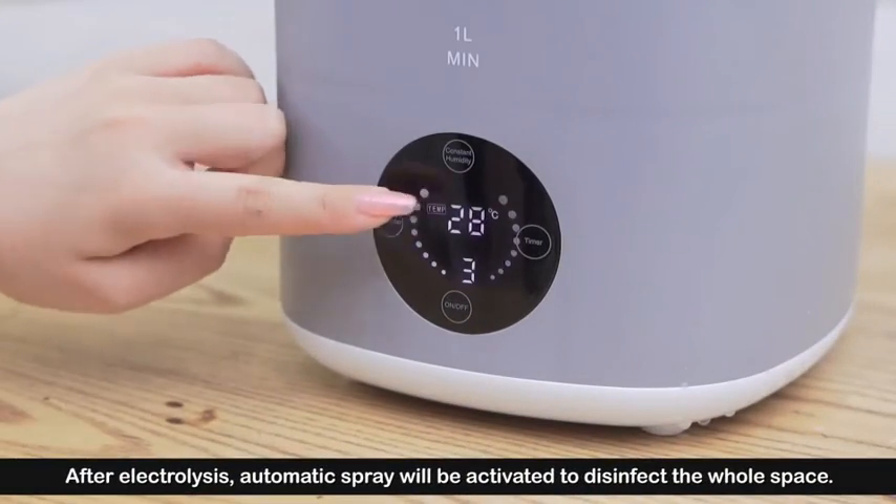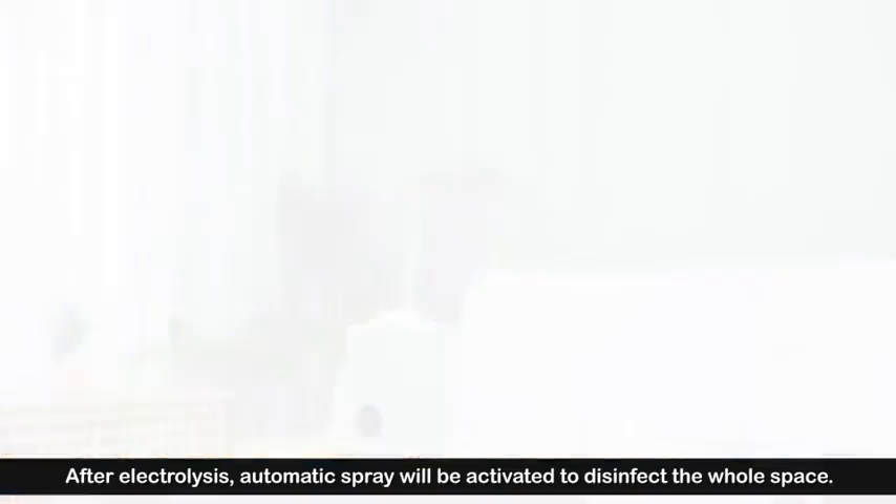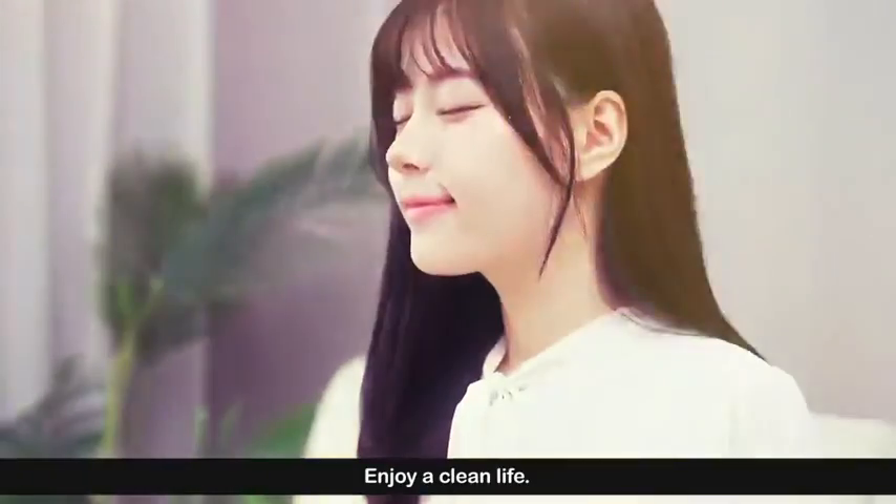After electrolysis, automatic spray will be activated to disinfect the whole space. Enjoy the clean life.